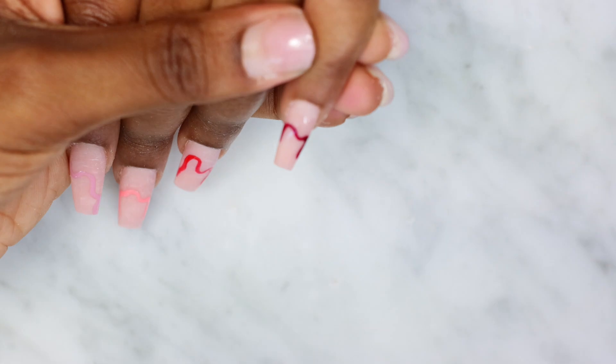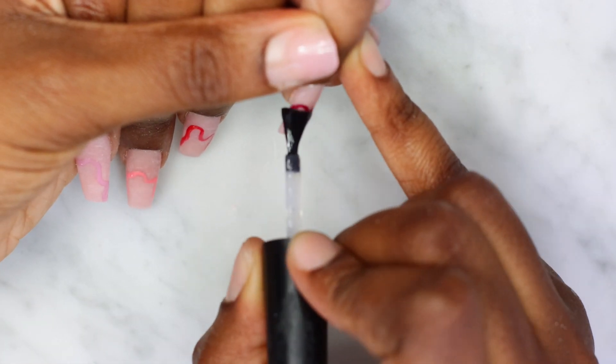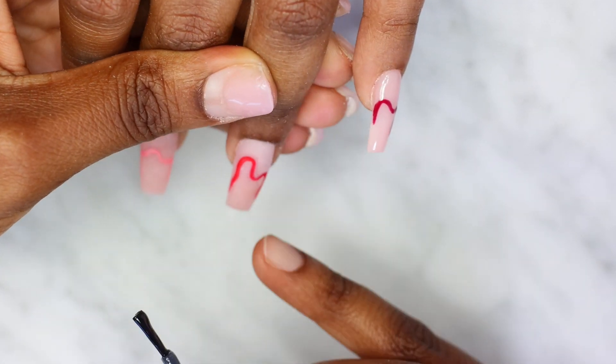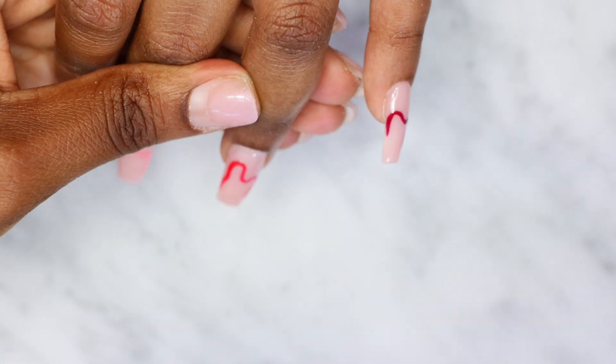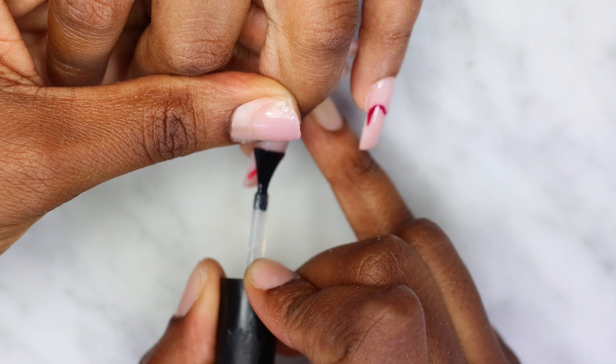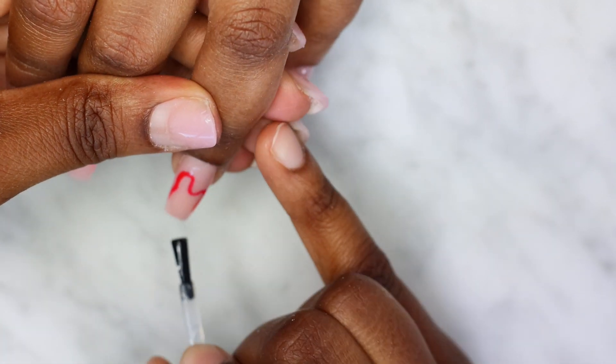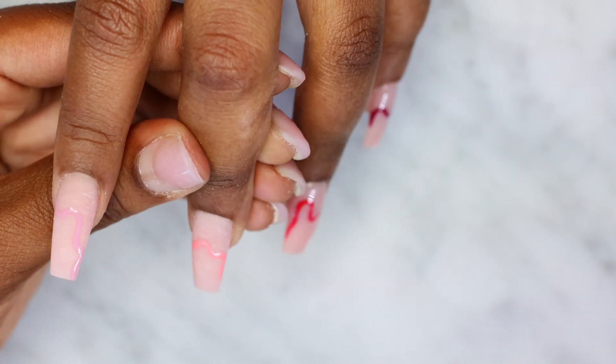Now I'm applying the Cakes Inc Nails shell top coat on all 10 nails, and I'll cure all the nails for about 2 minutes under my lamp to make sure they're properly cured. Then I'll apply some cuticle oil and show you the end result when they're dry.